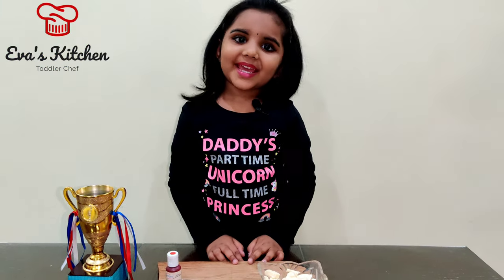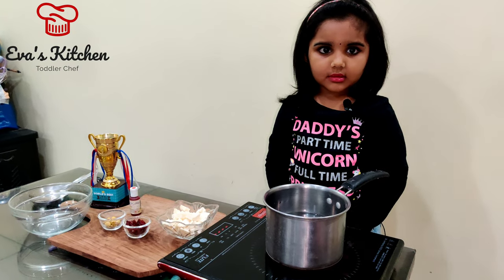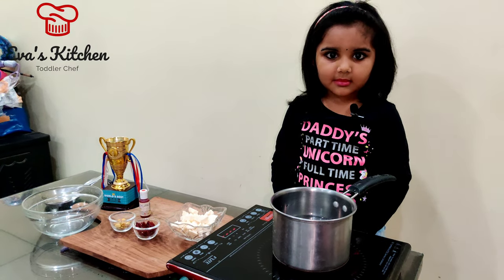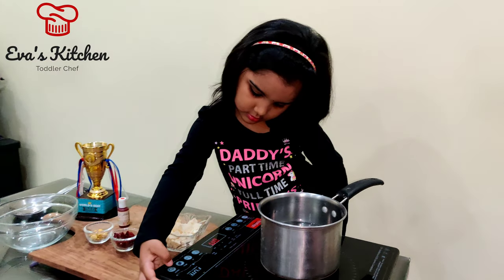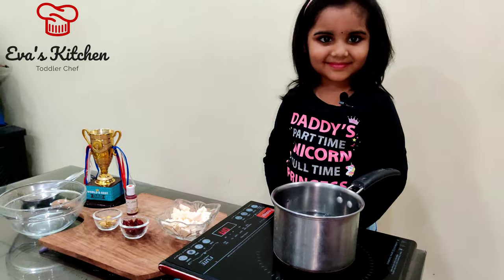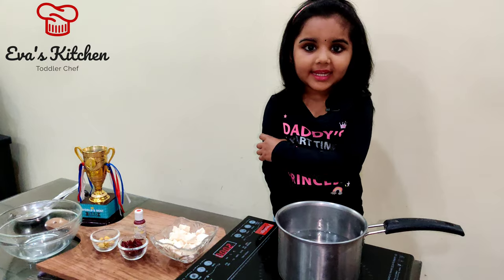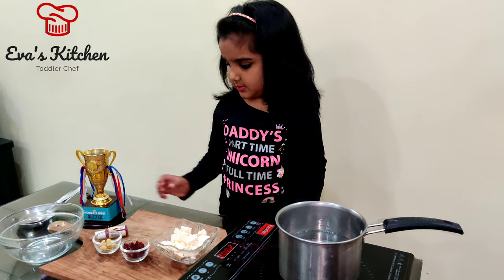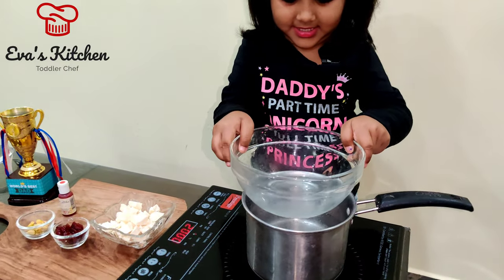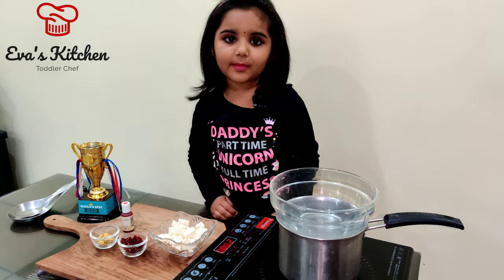Let's make it. First, melt the chocolate using a double boiler. When the water starts boiling, keep the bowl and put the chocolate in for melting.